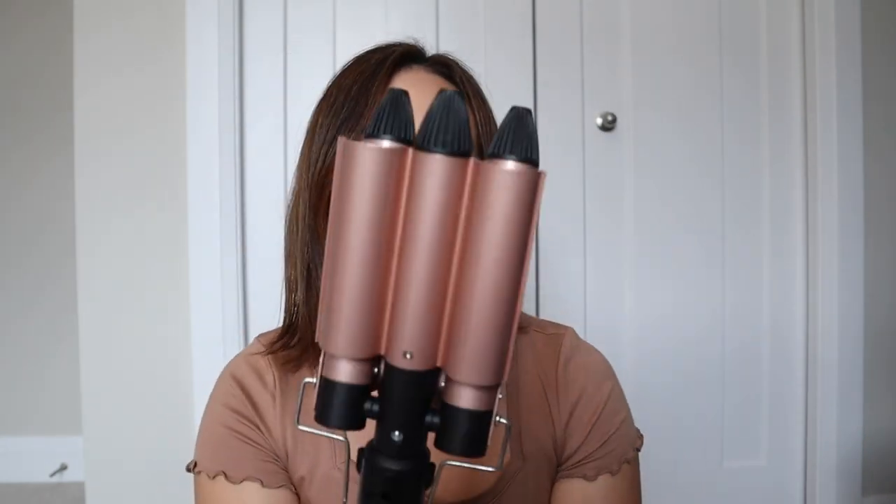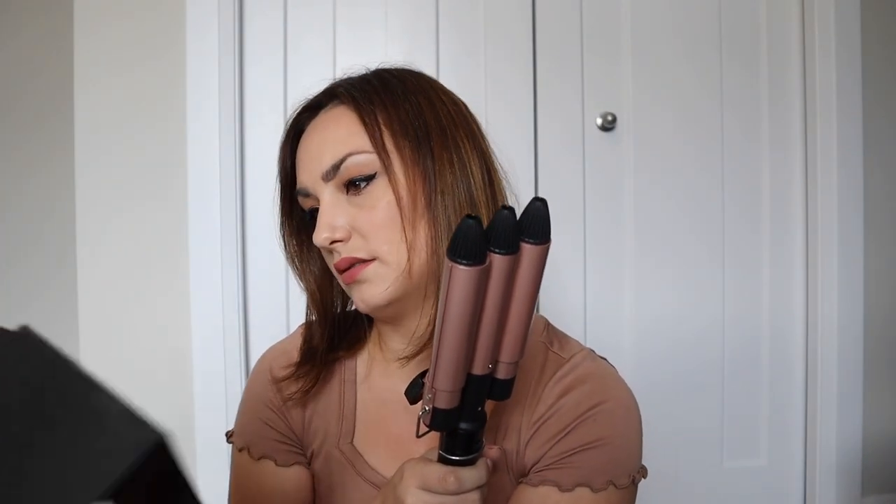And then there's the actual three barrels itself. It's digital, so you can actually see the heat on it. I think these are one inch barrels. It has a 360-degree rotating power cord, support for temperature adjustment, and auto-off in 60 minutes in case of no operations. That's great for me because I'm always panicking that I left my curling iron on.